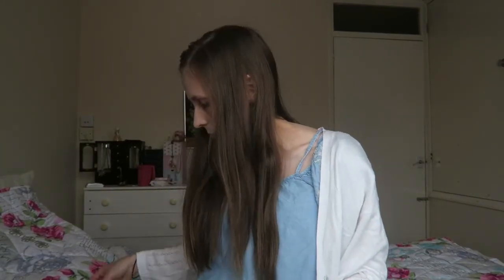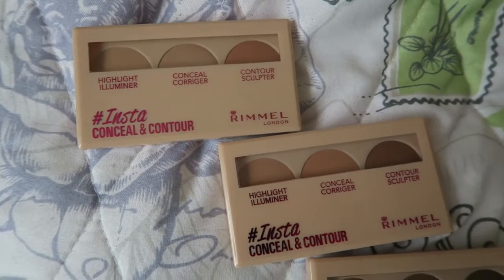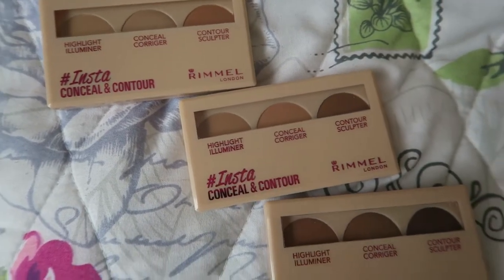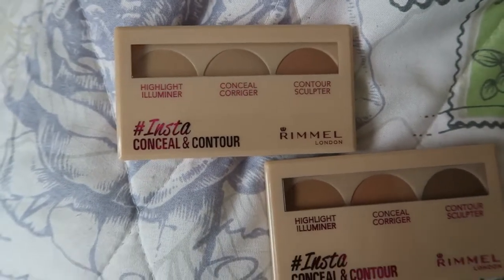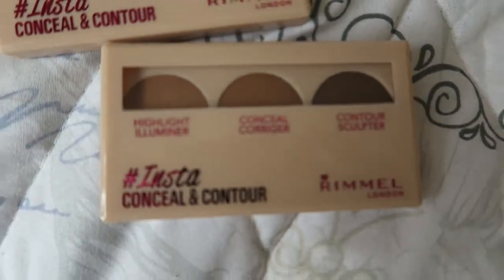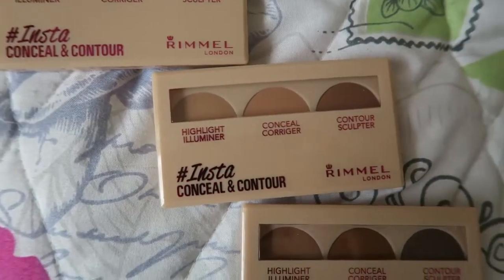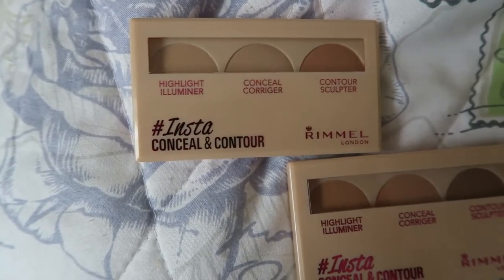Hi and welcome back to Glips and Glamour Makeup. Today I'm going to be looking at the Rimmel Insta Conceal and Contour Palette. Available in three shades, this is Rimmel's first ever multitasking conceal and contour palette. They've designed one for three different skin shades — dark, medium tones, and light, which I'll be using because I'm very fair.